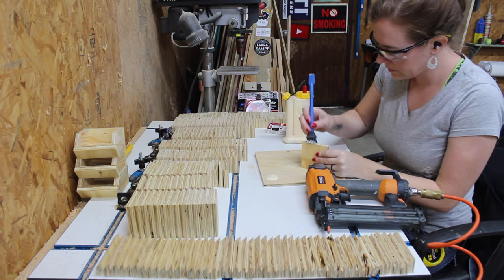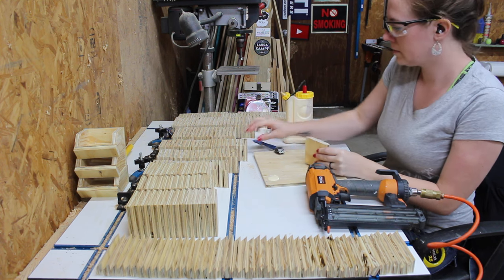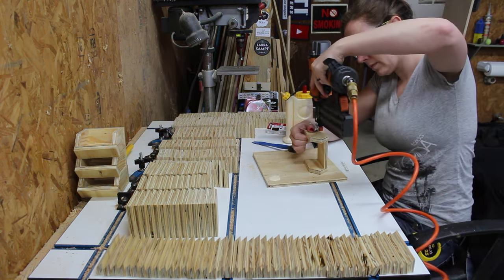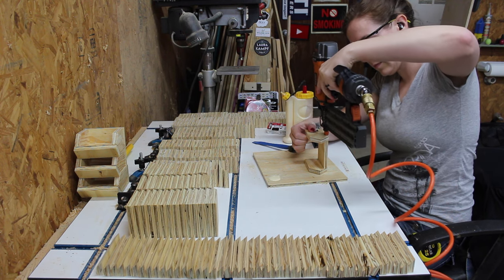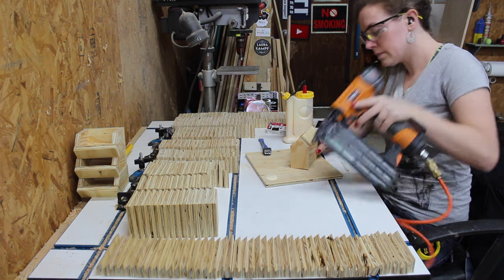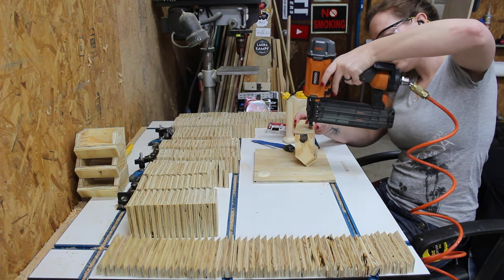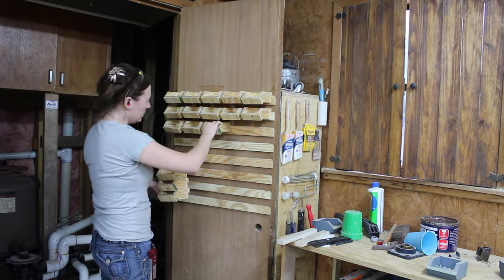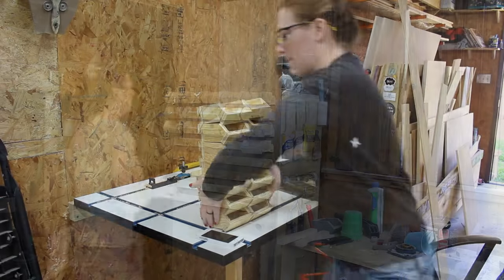Then it was on to the very tedious task of actually assembling the bins. I used glue and brad nails for this. I started off by attaching the two sides to the bottom, then the front, and then the back. I would assemble a whole bunch of these and then switch out my nail length and attach a 45-degree cleat to the back, so I would then be able to go and just place them on the door.